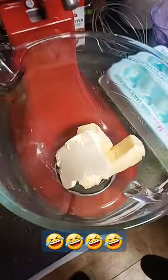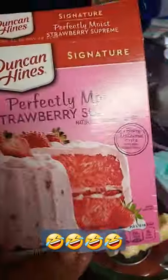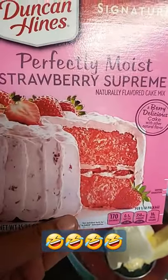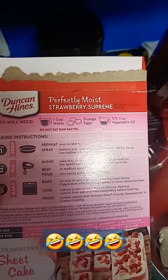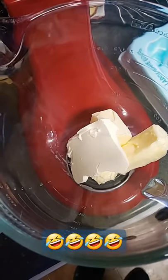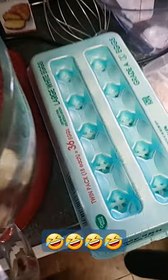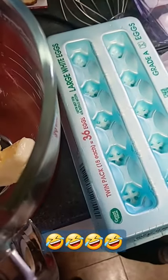She said she ain't following the box directions because 'this ain't right,' and it ain't gonna look like Dunkin Hines baked it — it's gonna look like Alicia baked it. She's also not putting in three eggs; she's putting in all 18 of them eggs. I'm like, 'Good lord, baby — 18 eggs?!'